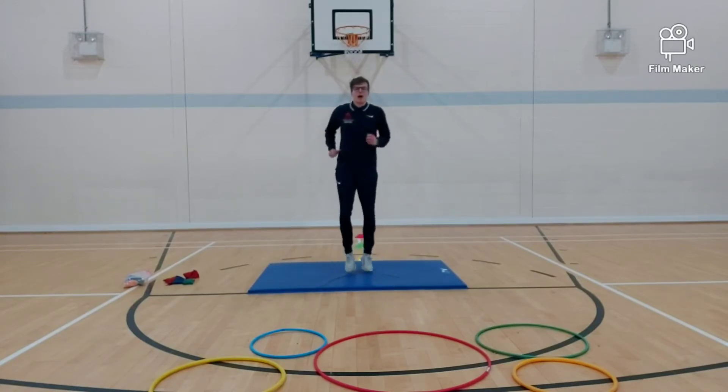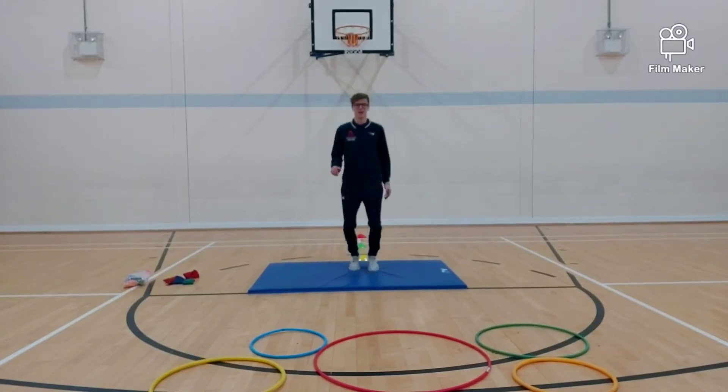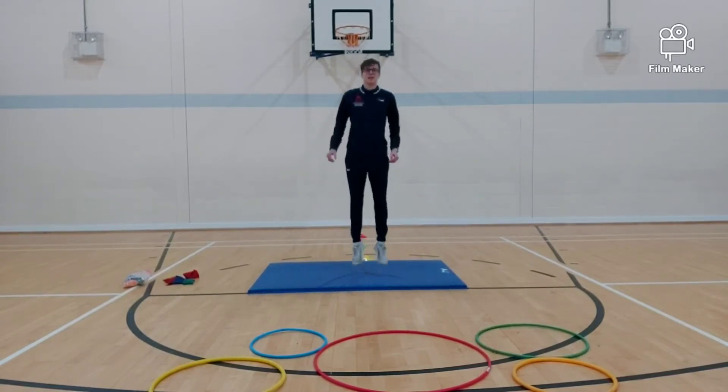So running on the spot — make sure you're getting your legs moving. Well done. We'll do it for ten more seconds. And then we will go into jumping beans — so jumping really high. See how high you can jump. Well done, keep going!